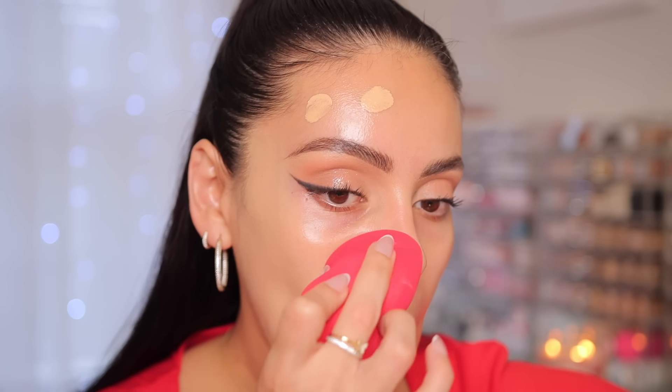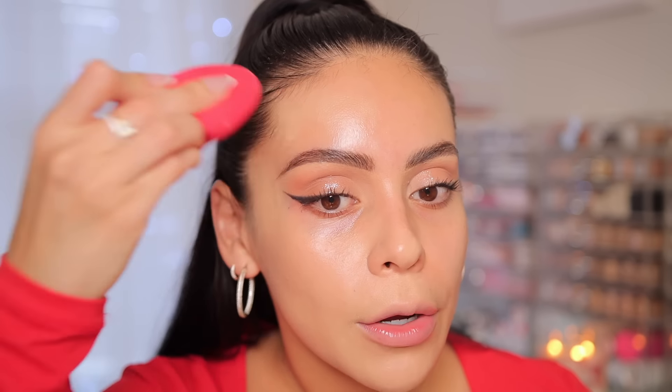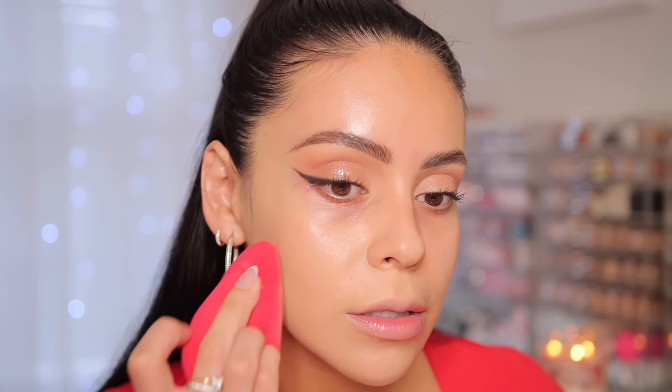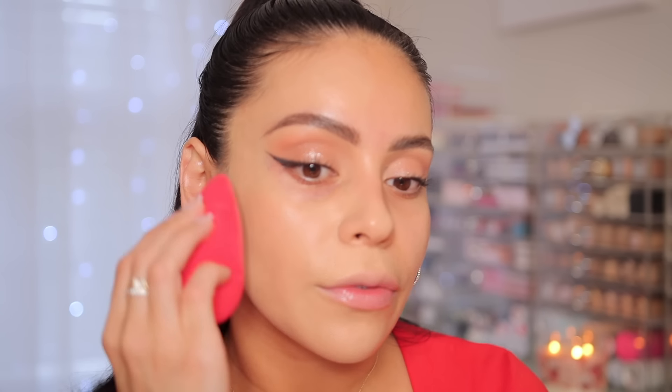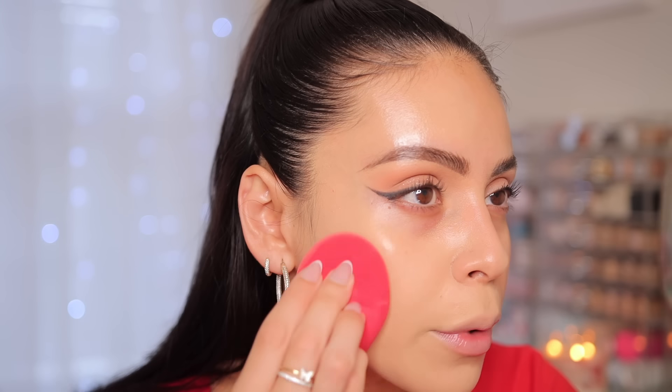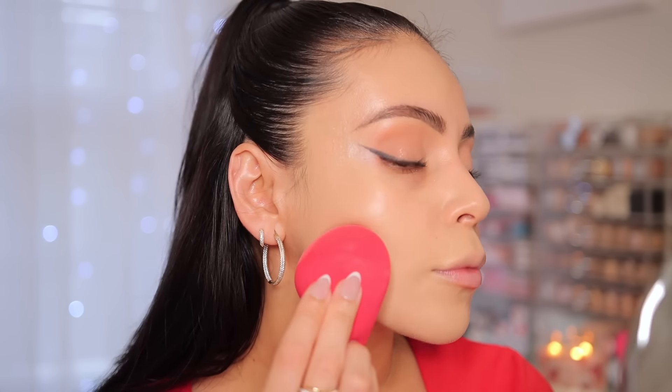The sponge feels really good — it's definitely a preference thing though, because it is huge and not everybody likes a really big sponge. You can blend out your foundation really quickly because of the size, which is nice. About a pump and a half covered the entire side of my face. I think the shade is actually pretty good — a bit light, but I feel like it matches my face nicely. My face is always a little bit lighter than the rest of my body.